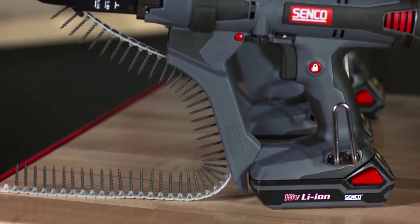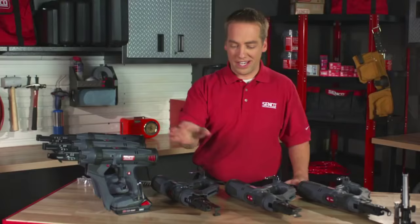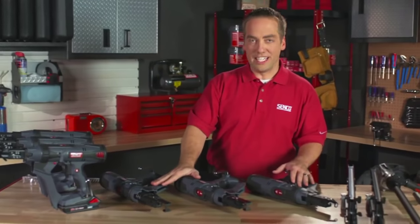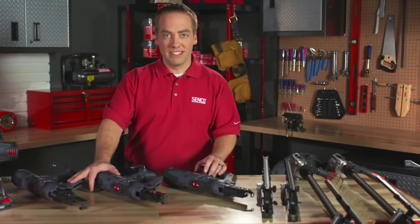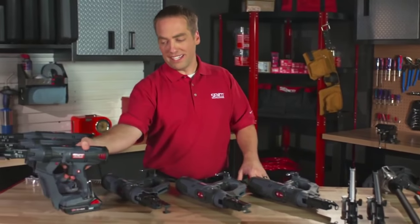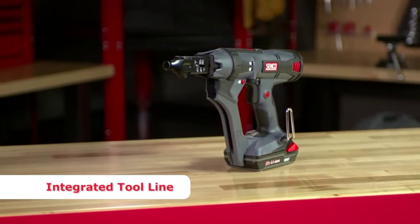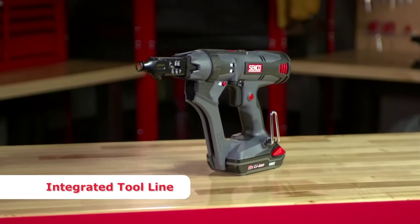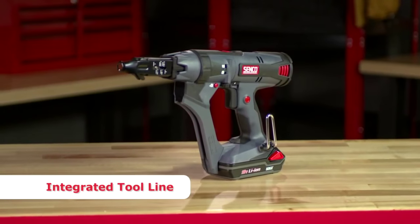We start out with three auto-feed battery-powered integrated handheld tools. We have three different integrated corded tools, and then we have four different attachments that we'll be talking about briefly as well. So what do I mean by integrated? You have one complete purpose-built unit. There are not multiple parts that go together, so you have the screw gun with the motor and the feed system all in one tool.